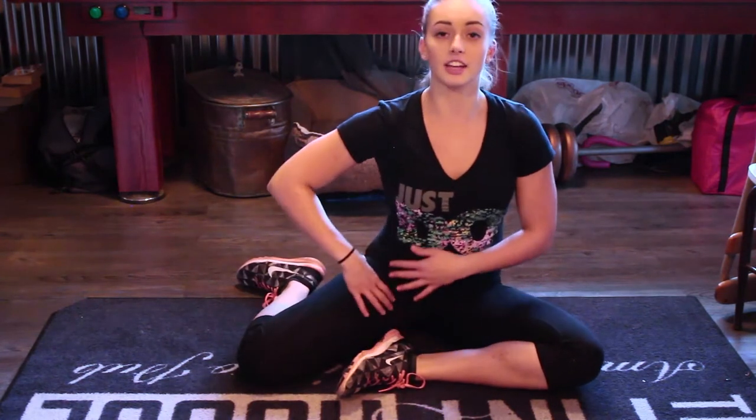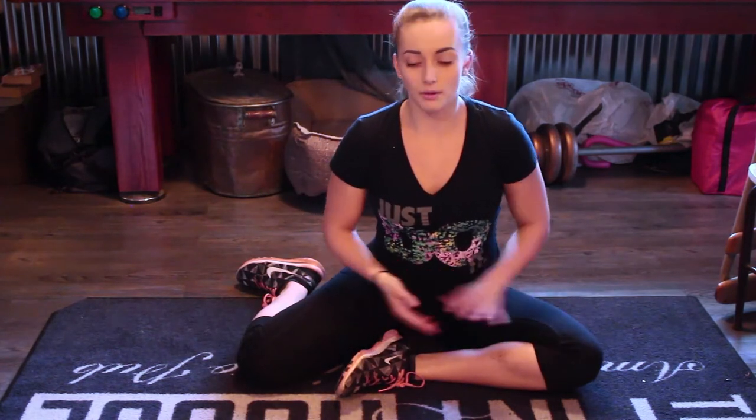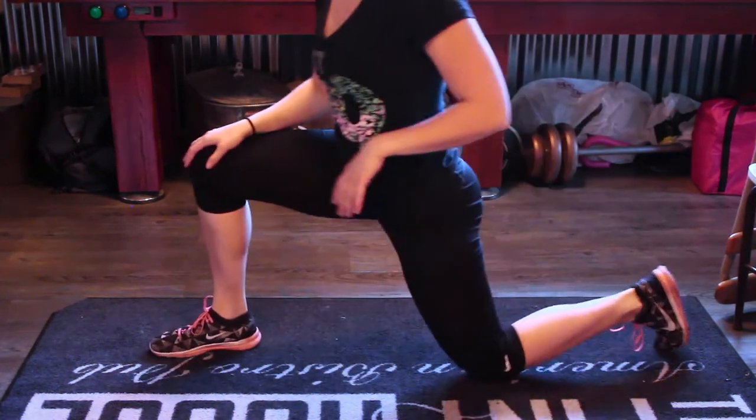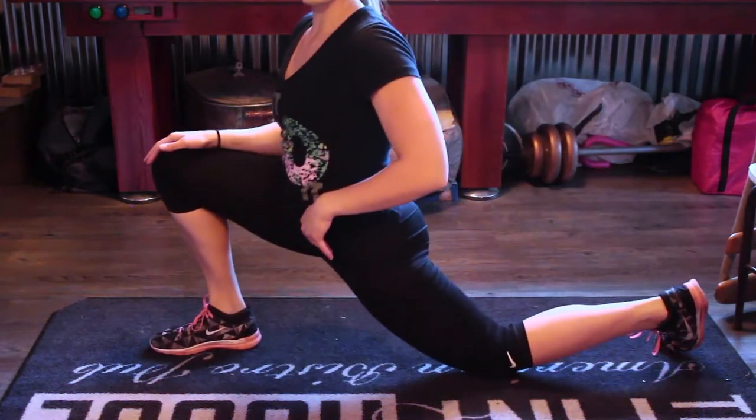The second stretch I do is also to help that hip, because your hamstring and hip area are most prone to getting pulled when doing the splits since those are the things you're using the most. Get into position and just go forward until you feel that stretch right in the hip area.